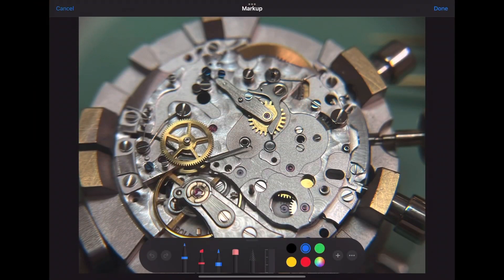Let's begin by saying the gear train is already installed, along with the pallet fork, balance wheel, and barrel. What we are doing now is installing the fourth wheel driver, which is pressed onto the pinion of the fourth wheel.